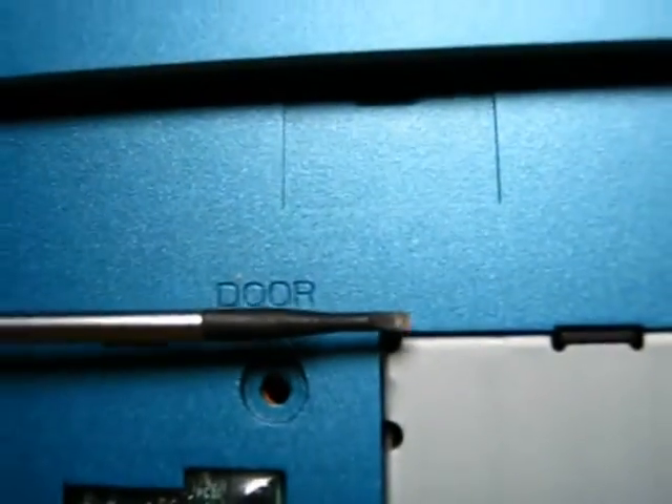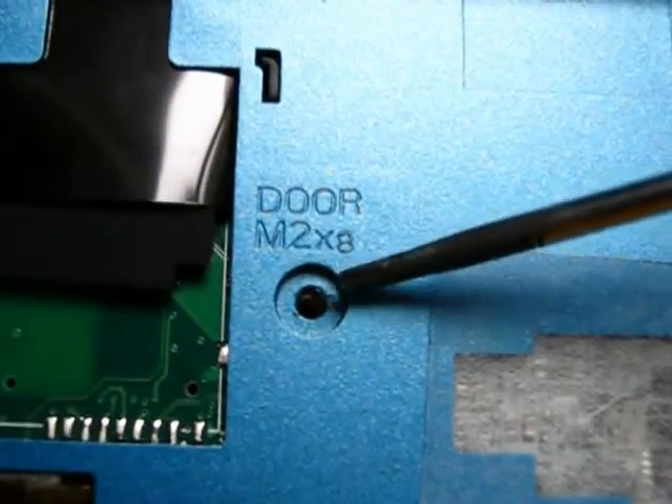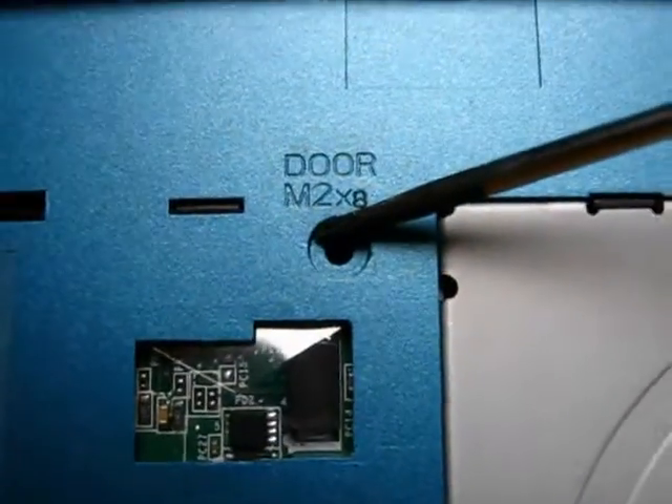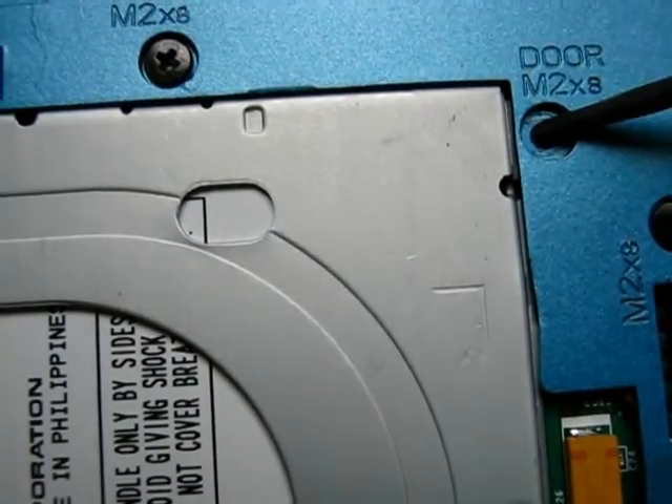The screws that have to be removed are clearly labeled. They're labeled 'door' — there's one screw there, one right here, another one there. Every one of them has 'door' printed on the plastic.